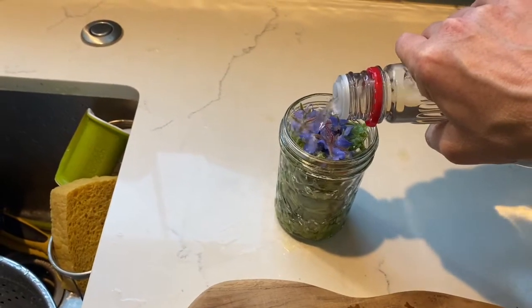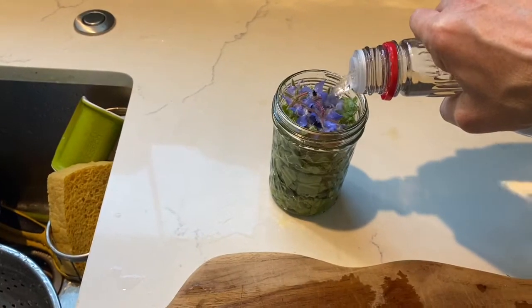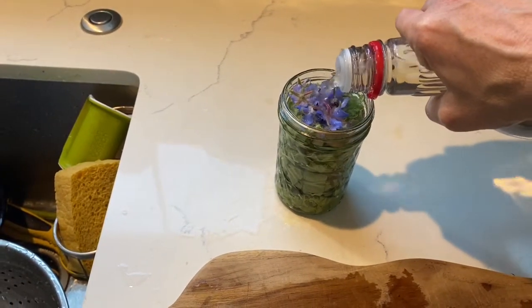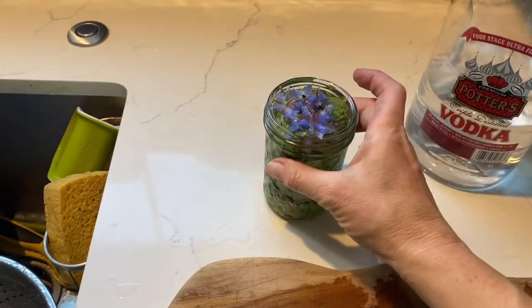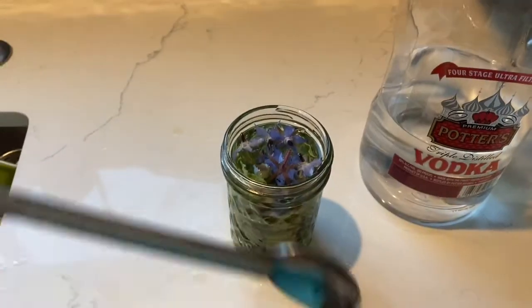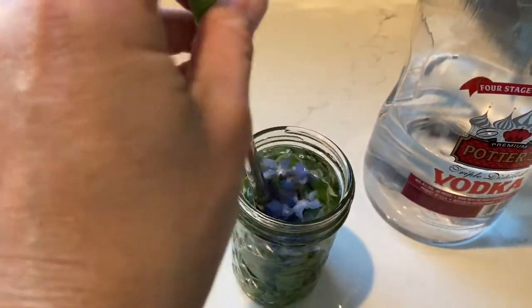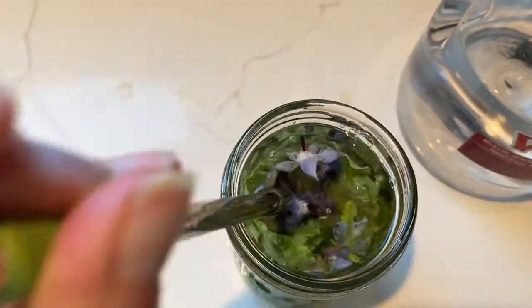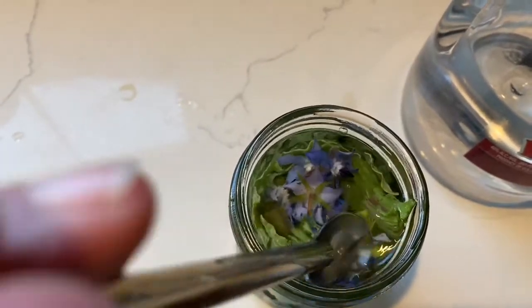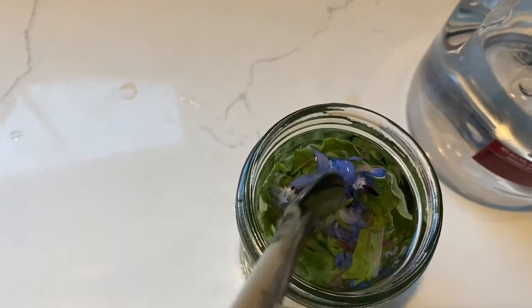You want to make sure you cover all the plant material, so really pour it all in there all the way to the top and let it settle. Use a spoon or fork to push everything down — you just want to make sure all the plant material is completely covered in the vodka. The flowers are floating up a little bit, but that's okay; once you seal it they'll stay down.